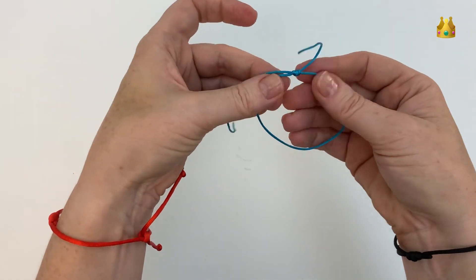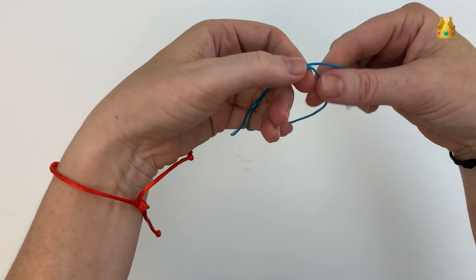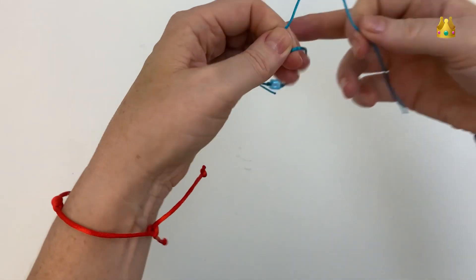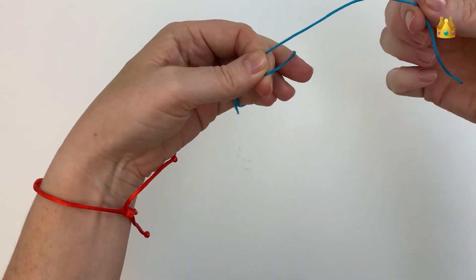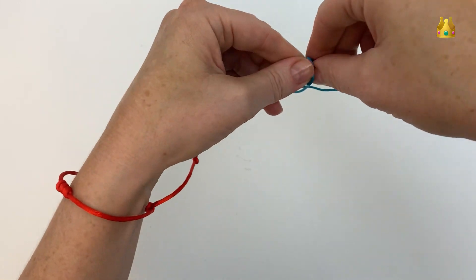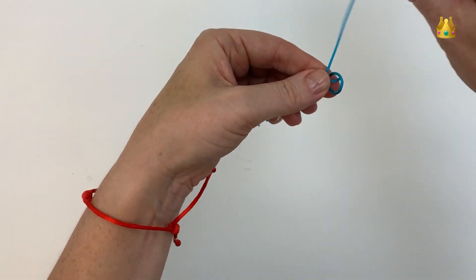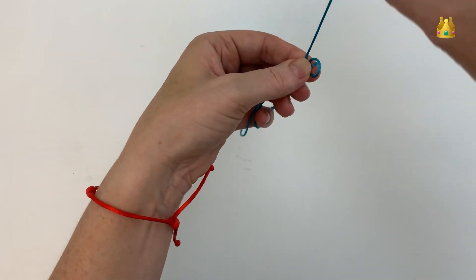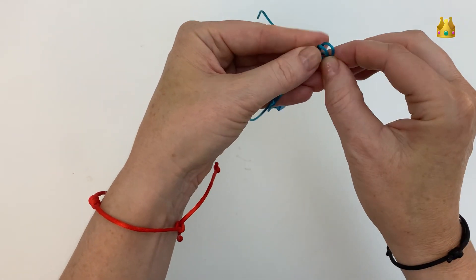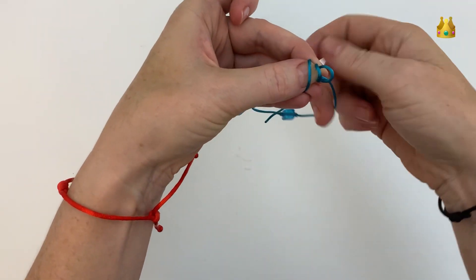If you're happy with it, swap your bracelet onto the opposite side, again holding it with your left side cord at the back. Then bring this thread over the front, down and out the back to create your first loop. Hold on to that gently, then again bring your thread over the front, down and out the back for your second loop, and then again for a third loop as well.